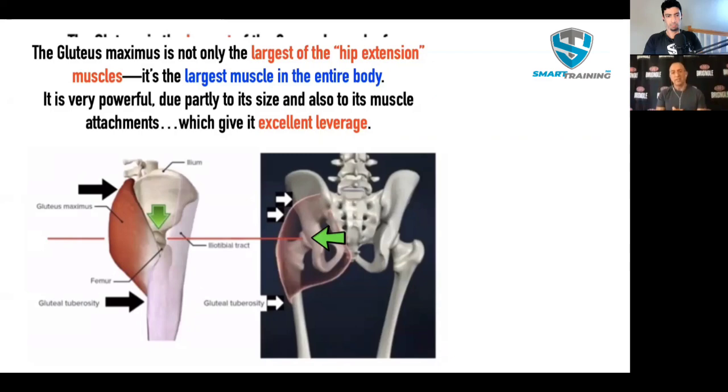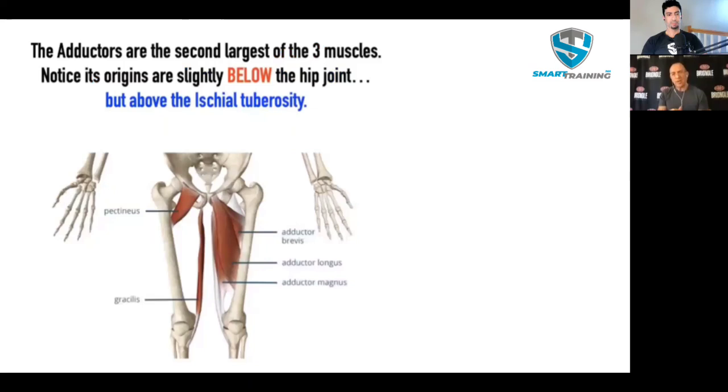The adductors are the second largest of the three hip extension muscles. Notice that the insertion is well below the hip joint. The origin is on the lower part of the pelvis — at the ischial tuberosity. A small part of the adductor, the gracilis, is connected to the ischial tuberosity, but most of the adductors are connected above it, which is barely at or slightly lower than the hip joint. This means that even though the adductors participate in hip extension, they can't participate as much as the gluteus maximus. They don't have the leverage, nor the mass. So it is not a big player.